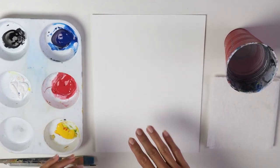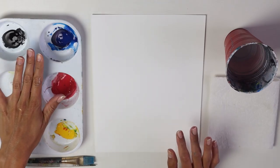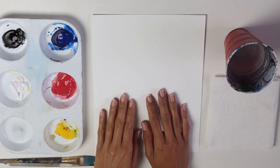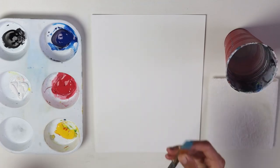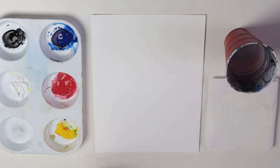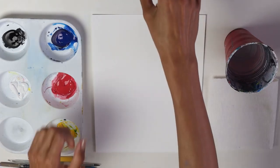We're going to use all our colors. I have here my primary colors: blue, red and yellow, and then black and white, my paper or canvas, a piece of paper, a cup with water, then my two brushes, a flat brush and a round brush, a pencil. And I'm also going to use two cups, a smaller cup and a bigger one.